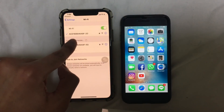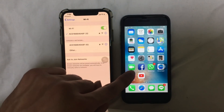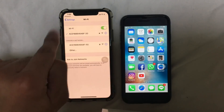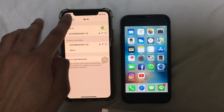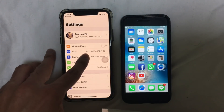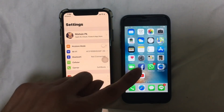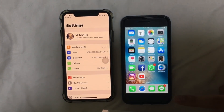Go to the Settings app on your iPhone, then go to Wi-Fi. Your iPhone should already be connected to the Wi-Fi. Also make sure that your other device has Bluetooth turned on, and this device as well.